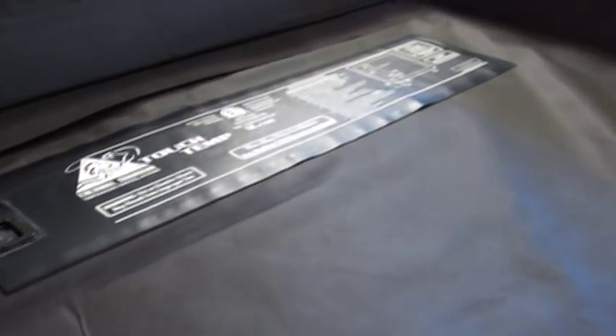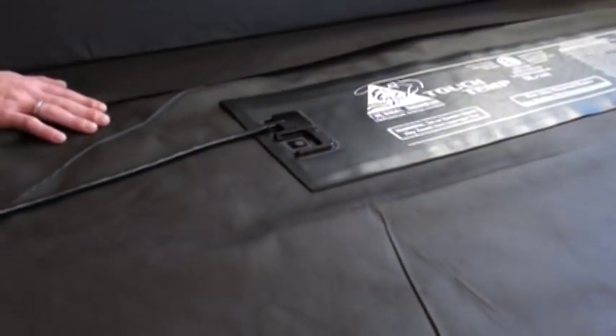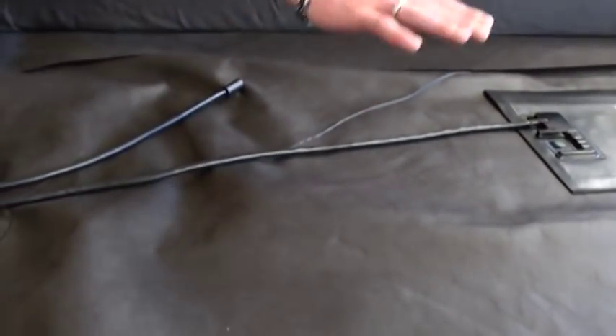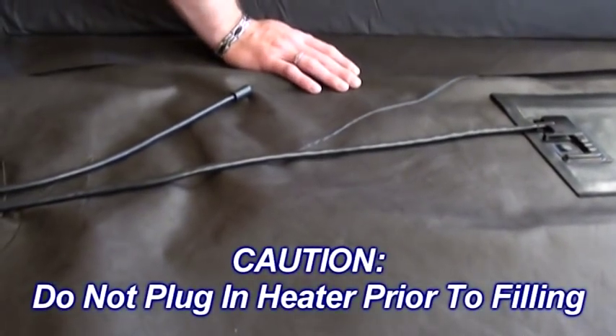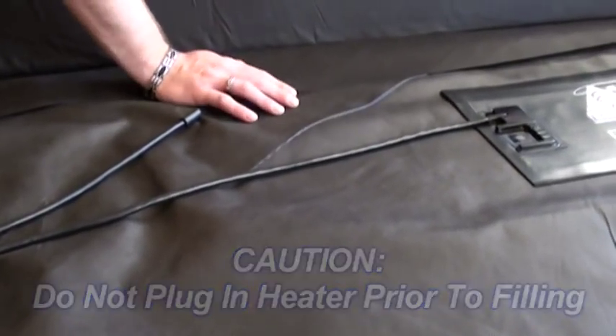Underneath this top panel assembly you'll remember we had a two-piece foundation unit. In a queen and king size from Innomax you're always going to have a two-piece unit. Do not place your heater in the center over that crack — that would be negligent heater installation and could cause issues.